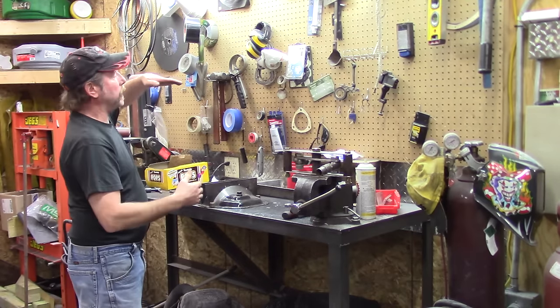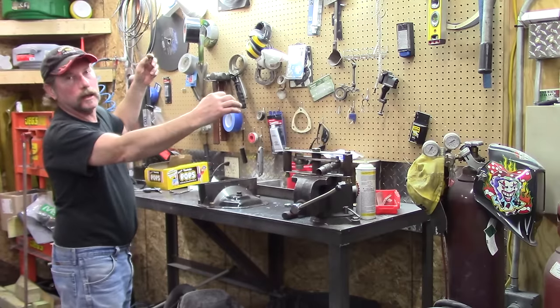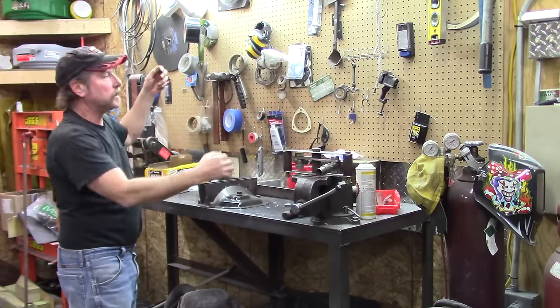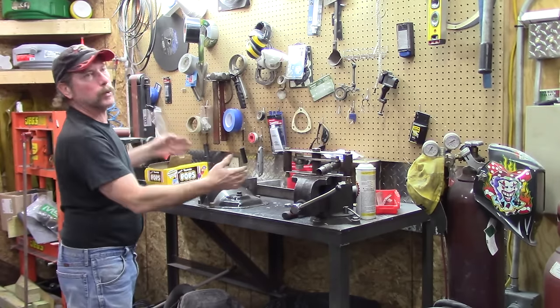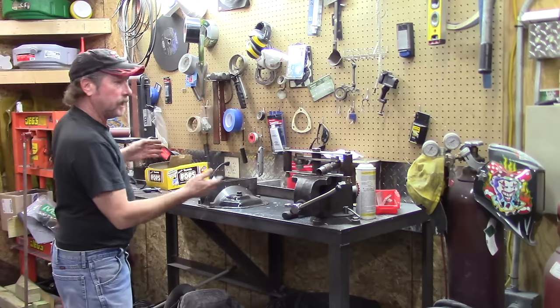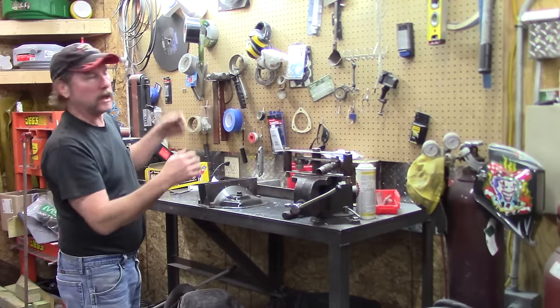When this rear end's going up and down, the top bar is always the issue. When guys have a Panhard bar, you try to keep that as straight as possible, but no matter what, while it's going through its suspension travel, it's doing an arc and taking your rear end and moving it over to the side. The more suspension travel, the more dramatic it's going to be.